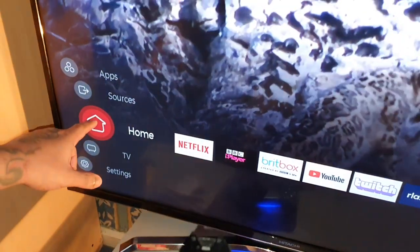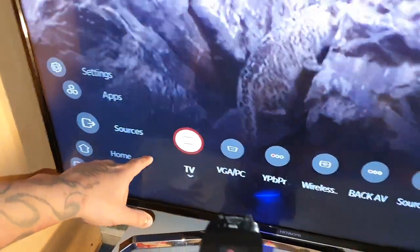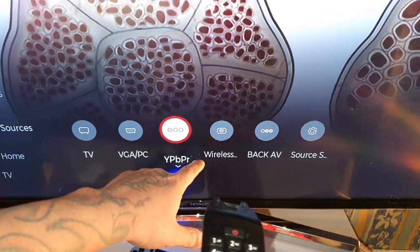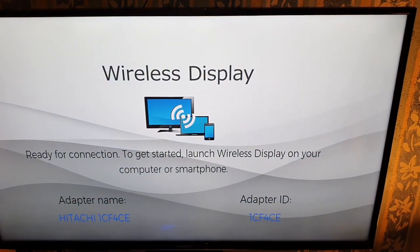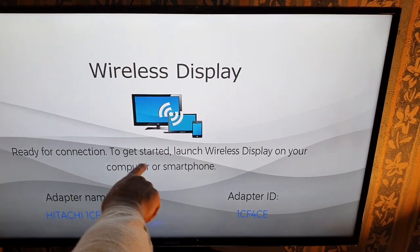On the TV I'm going to go to Sources, then go across to where it says Wireless, and hit OK. That'll bring you to this screen here where it says 'Wireless Display - Ready for Connection.'